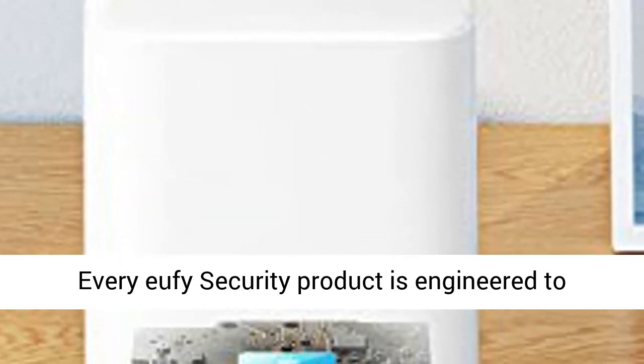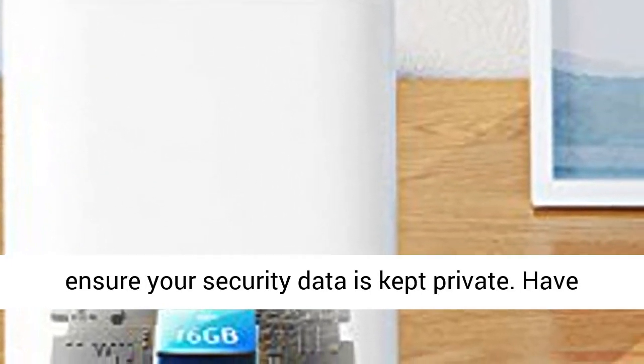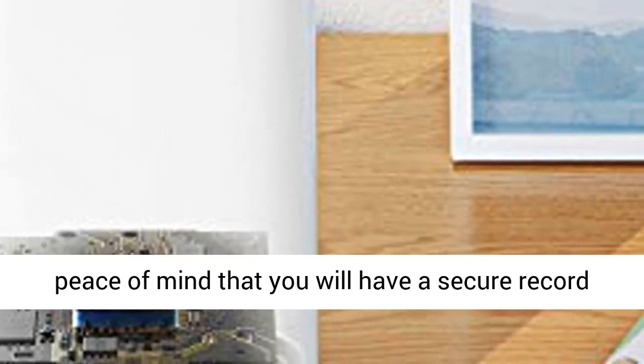Every Eufy security product is engineered to ensure your security data is kept private. Have peace of mind that you will have a secure record of everything that happens around your home.